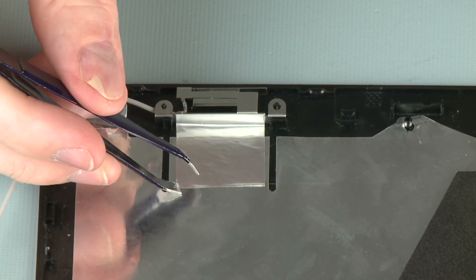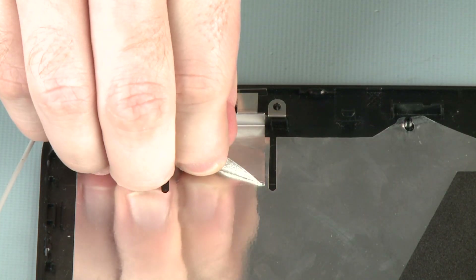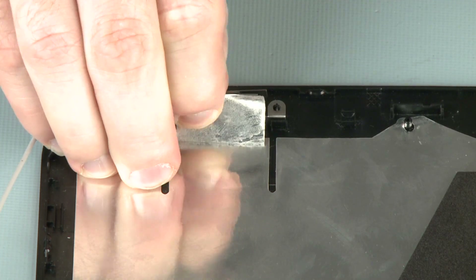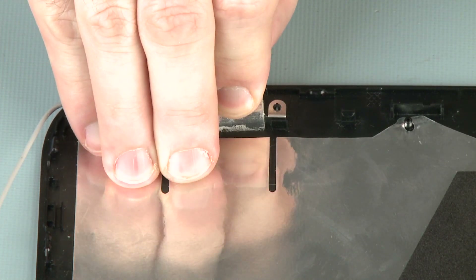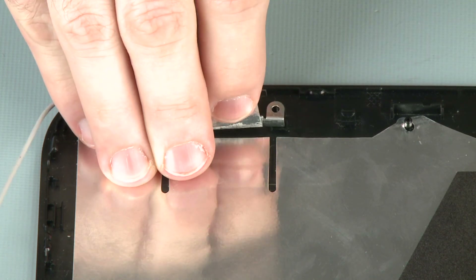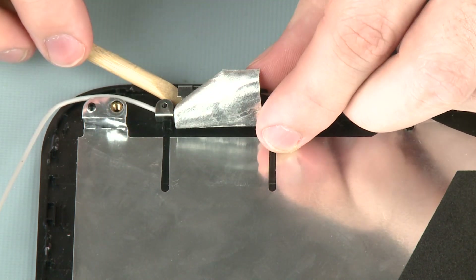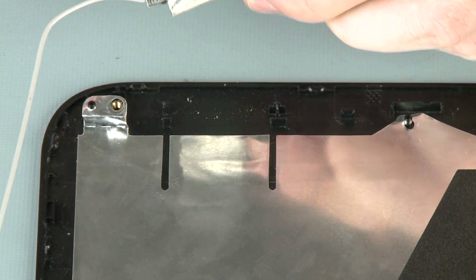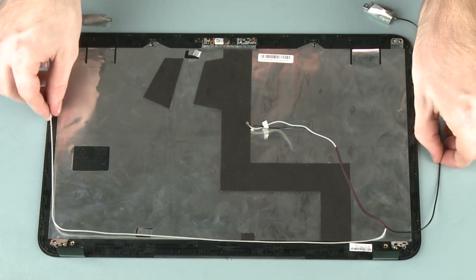Carefully peel back the metallic tape that secures the left wireless antenna transceiver to the display enclosure. Using a non-conductive flat bladed tool, remove the left wireless antenna transceiver from the guide tabs on the display enclosure and remove.